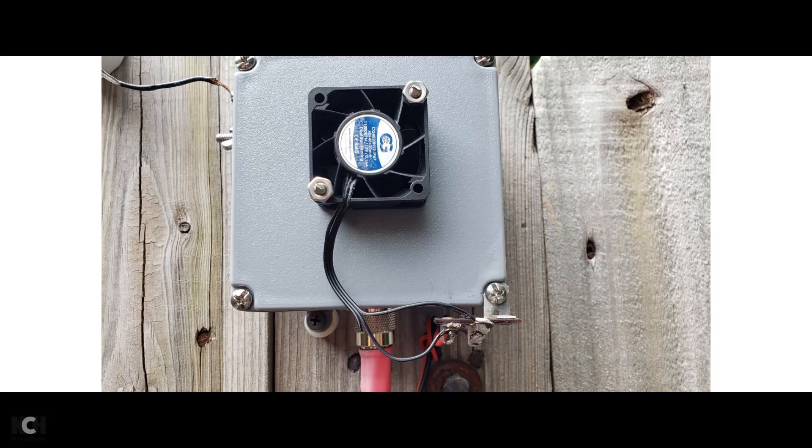Hello, this is Steve, N4LQ. We've come up with a new improved version of the NFED Half-Wave Antenna Transformer.